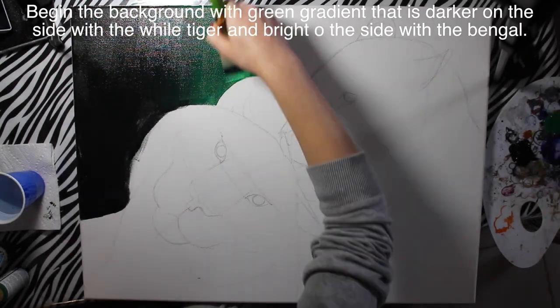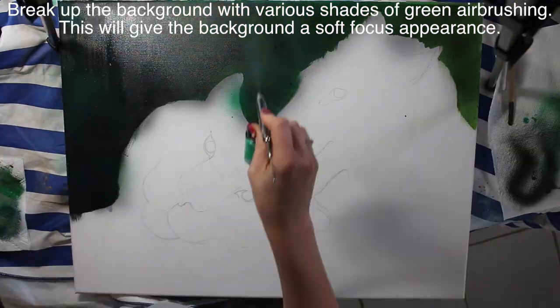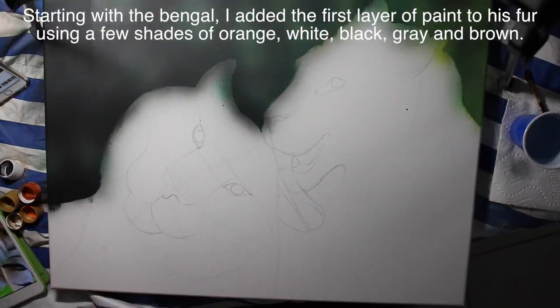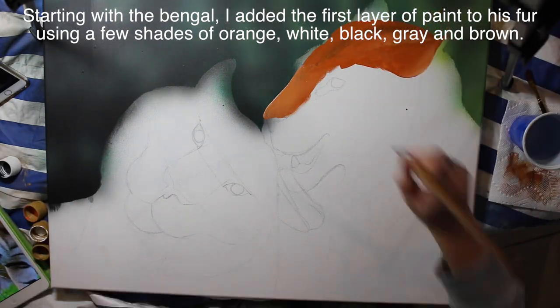I'm going to start the background. I already have this all sketched out on my canvas. I'm going to start the background with a very subtle gradient — from an almost black, but actually dark green, on one side, into a lighter green. I did the black side with the lighter tiger and the brighter green with the orange tiger.